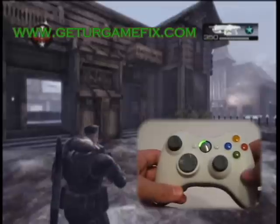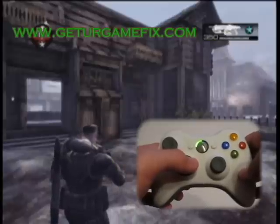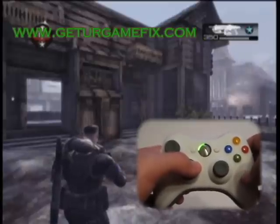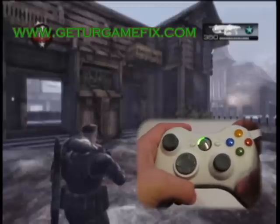There are four modes on this controller. In mode one, your active reload is tuned for the Hammerburst and the Lancer assault rifle. Here's a quick demonstration of the active reload with the Lancer assault rifle.